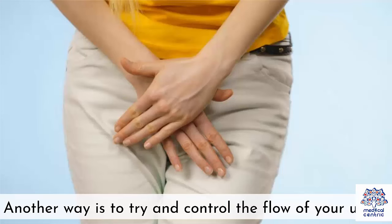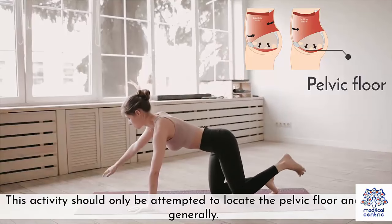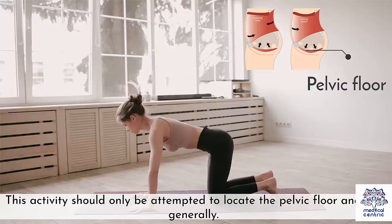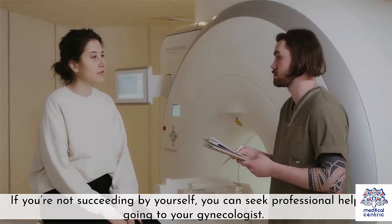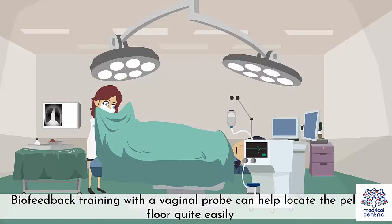Another way is to try and control the flow of your urine. This activity should only be attempted to locate the pelvic floor, and not generally. If you're not succeeding by yourself, you can seek professional help by going to your gynecologist. Biofeedback training with a vaginal probe can help locate the pelvic floor quite easily.